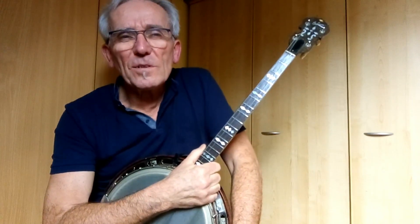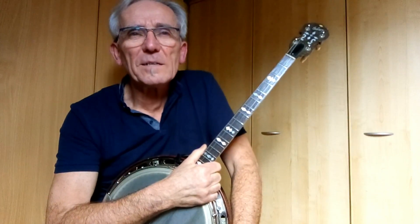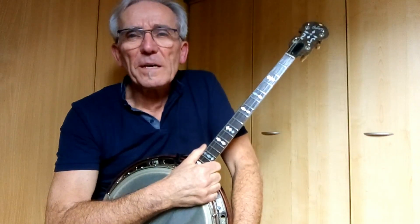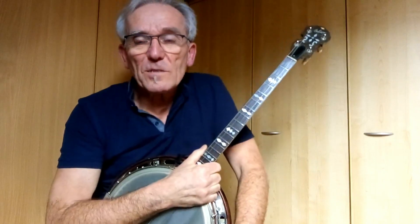I will use the third measure of that solo to try to explain the principle of playing triplets. And once you know the principle, you can use it wherever you think it's appropriate.